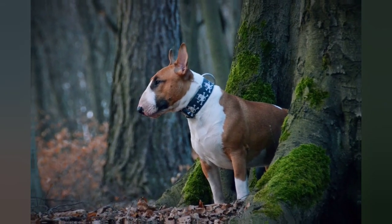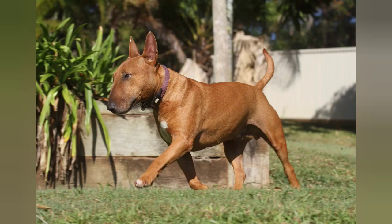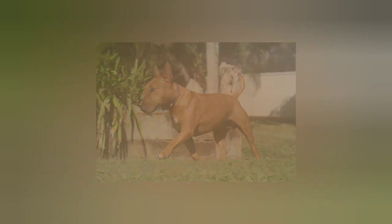Overall, the Bull Terrier can make a loyal and loving companion for the right owner. However, their high energy level and potential health issues require a dedicated and responsible owner who is willing to provide the care and attention they need to thrive.